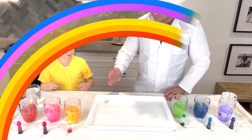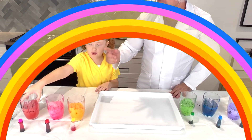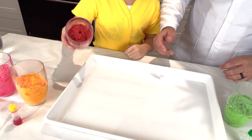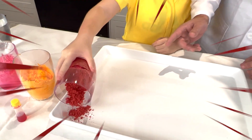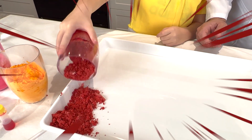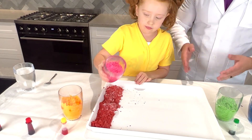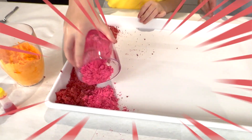Now it's time for us to build our rainbow. I'll go first with my red — start with the red and then just pour it in a nice line on the side. It might be a little bit stuck, but that's fine. There we go. So this is going to be a Miano rainbow — our own special kind of rainbow.